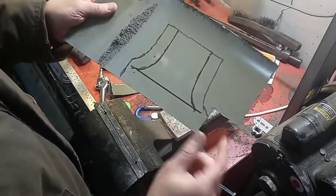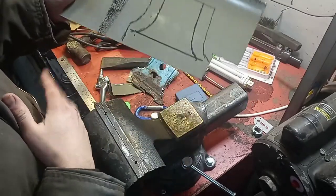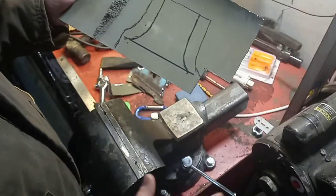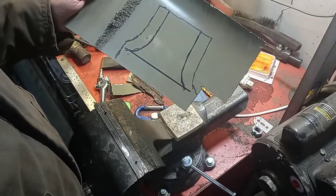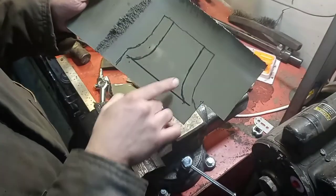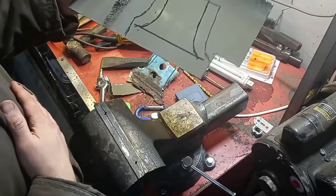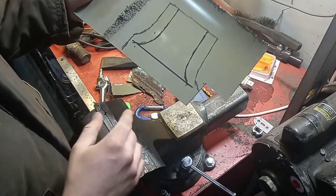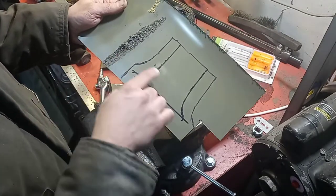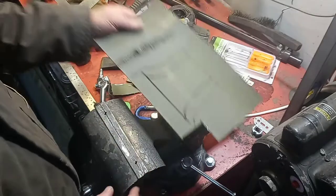So obviously we sketched that out a little bit bigger than what we'll actually need — that just gives us enough space to make sure the flanges are the right depth, and then just cut off any excess when we're done. I've just marked out and tried to estimate what the shape of those curves are. We'll do our best and make it work. Now we just need to cut this outer section out and then we can start trying to put in those flanges.